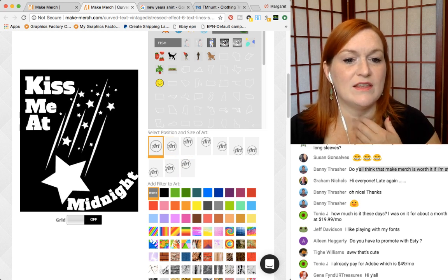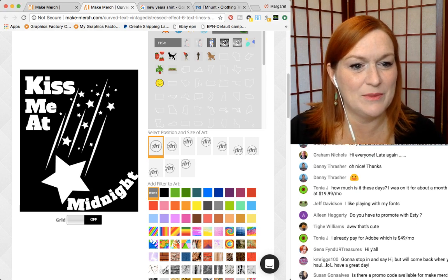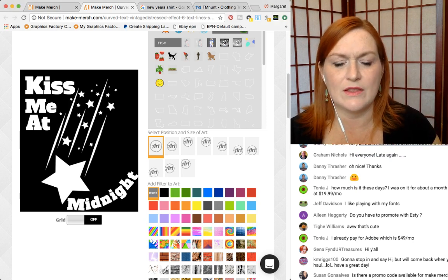I think we'll have to keep it like this and then put midnight in some other way. Is there a promo code? There is not that I know of.